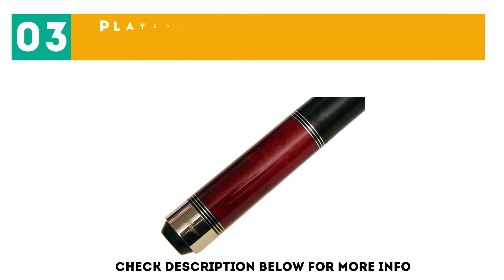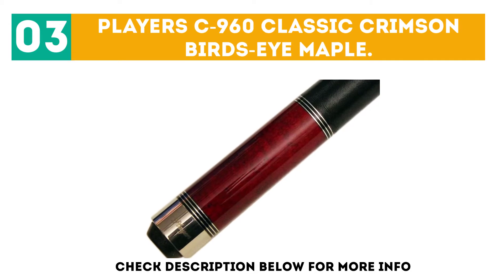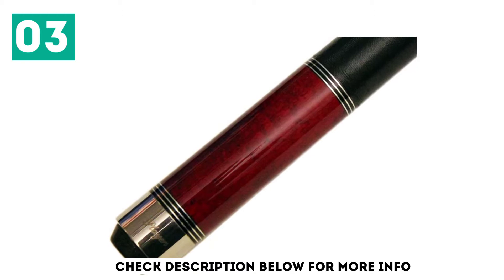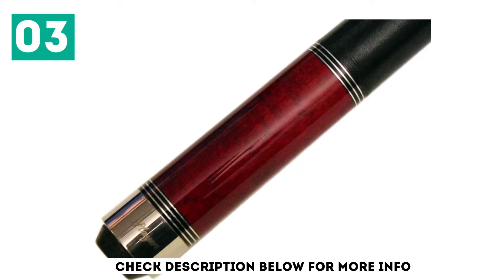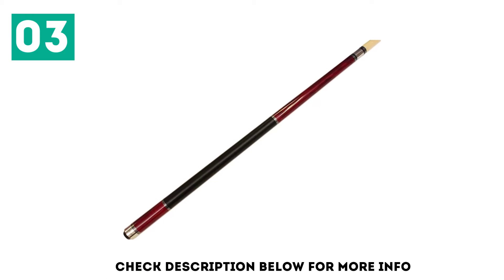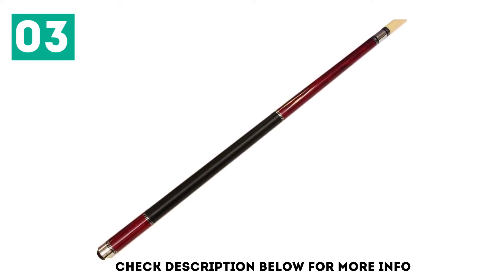At number 3, the Player C960 Classic Crimson Birdseye Maple. Put as much force behind your shot as you need with this Player C960 Classic Crimson Birdseye Maple with triple silver rings cue to make balls go exactly where you want them to go. Players added a stainless steel joint collar that makes the two pieces in this stick work together as one efficient unit.